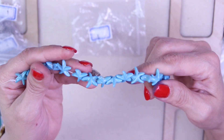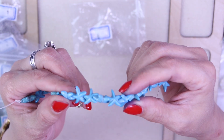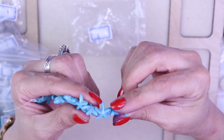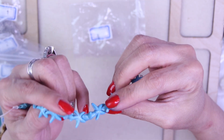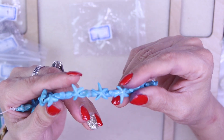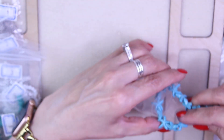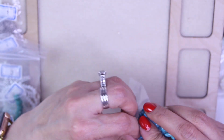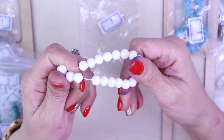For number six, this is an approximate seven inch strand of 14 millimeter synthetic turquoise starfish beads — more turquoise! These are pretty, very pretty little starfish. I love that they coordinate everything so well.